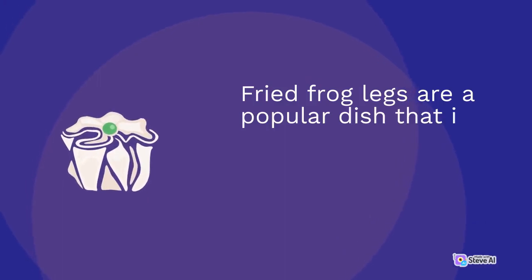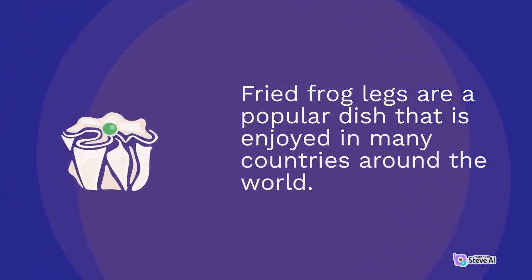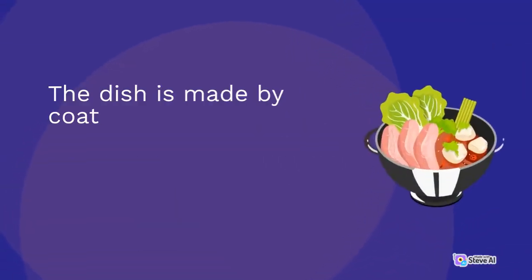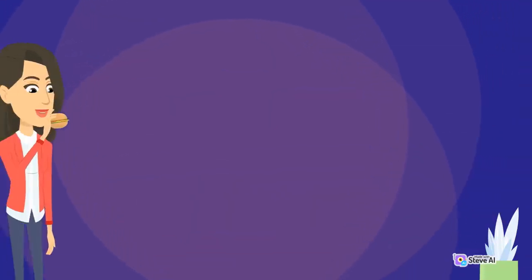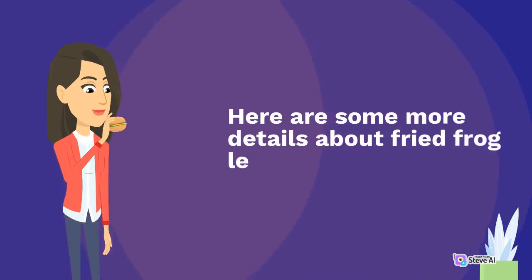Fried frog legs are a popular dish that is enjoyed in many countries around the world. The dish is made by coating frog legs in a seasoned batter and then deep-frying them until crispy. Here are some more details about fried frog legs.